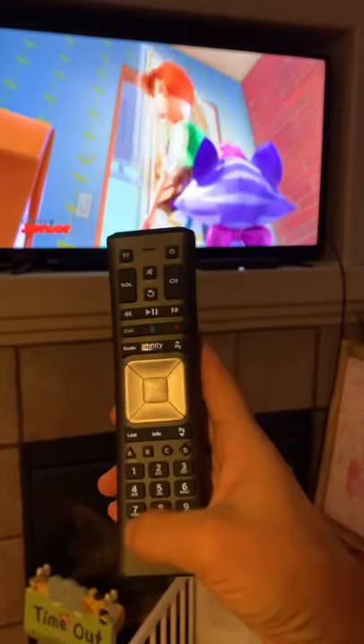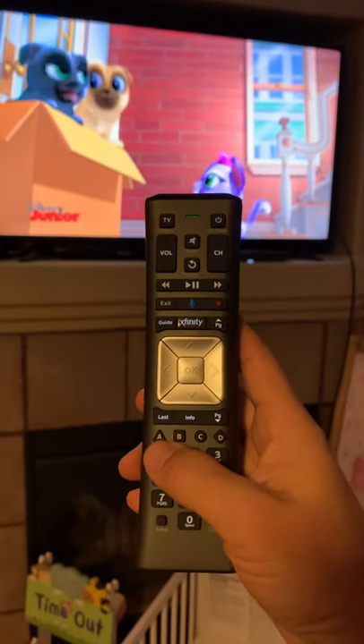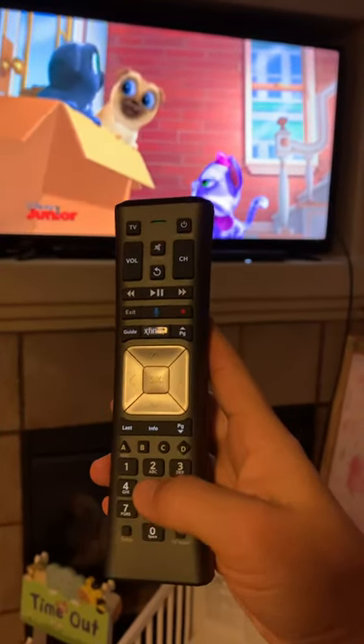The easiest way is to hold setup until the red button turns green, then enter 1, 1, 7, 5, 6.